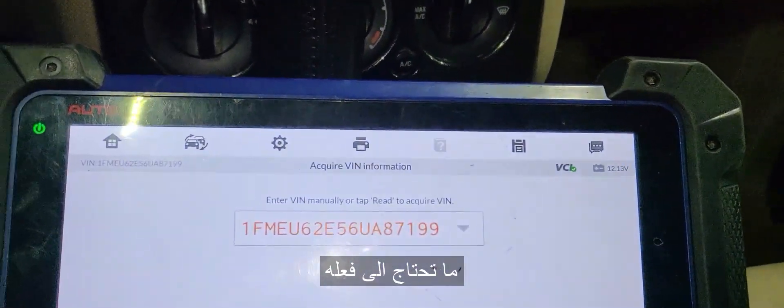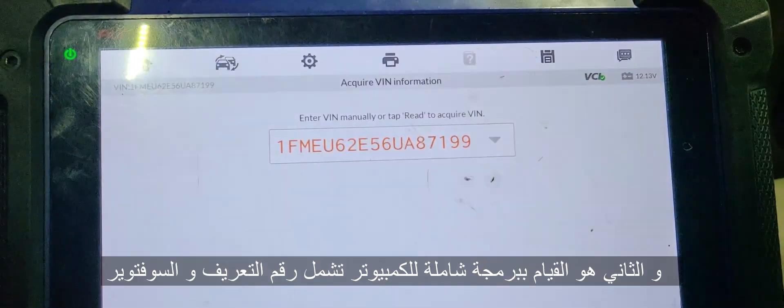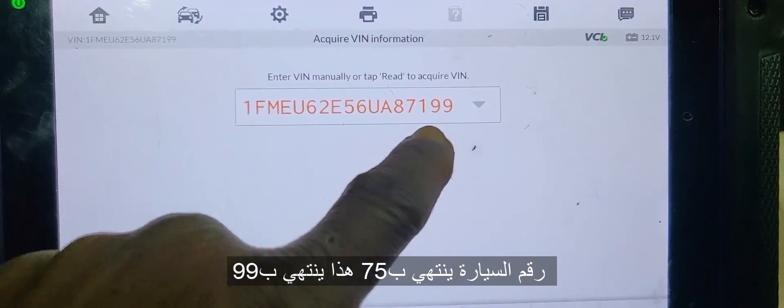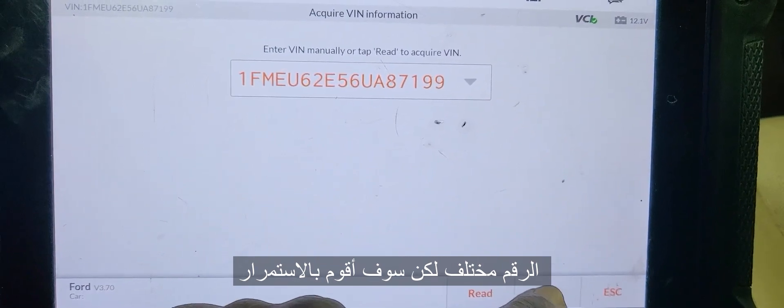So what you need to do, you have two choices. First is to program the security, and the second one is to program the whole computer. Because this VIN number — what's the VIN number ending with? 715. That one is ending with 75, this one ending with 99. So it's different, but I will say okay.